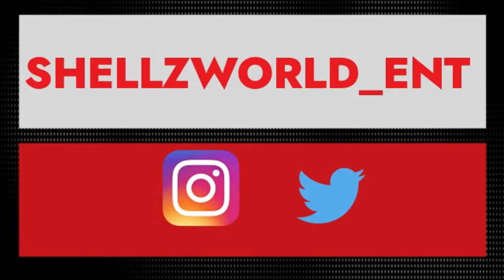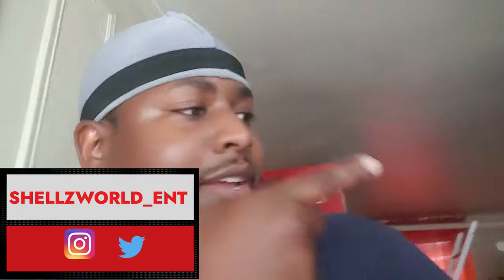This is ShellsWorld TV — I make reactions, sketches, and vlogs. Don't forget to hit that bell to be notified every time I make a new video, and follow me on Instagram and Twitter. Thank you all for watching — if you want more videos like this, click that playlist, or check out my Vegas vlogs in the end screen. It's your boy The Shows — I'll see you guys next time. Peace.